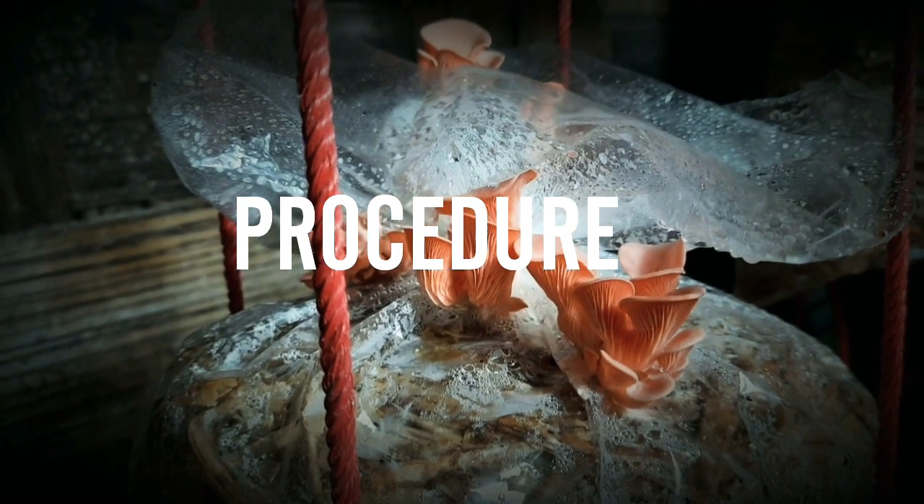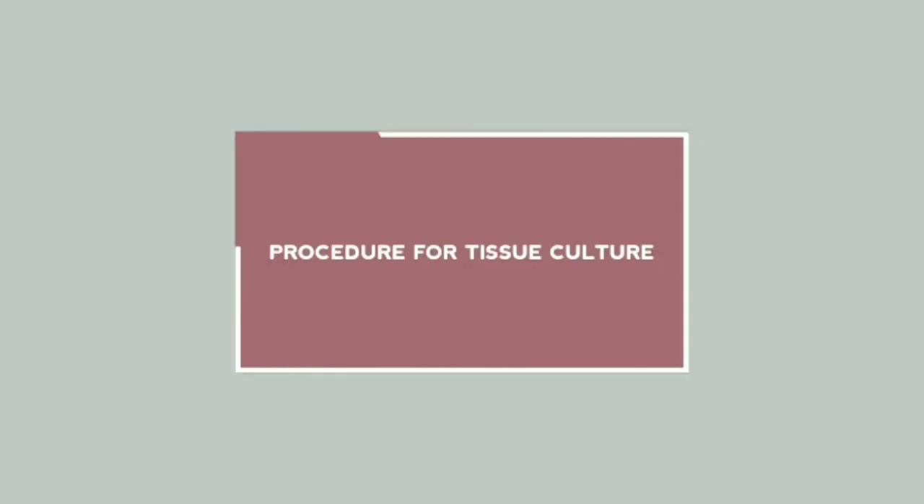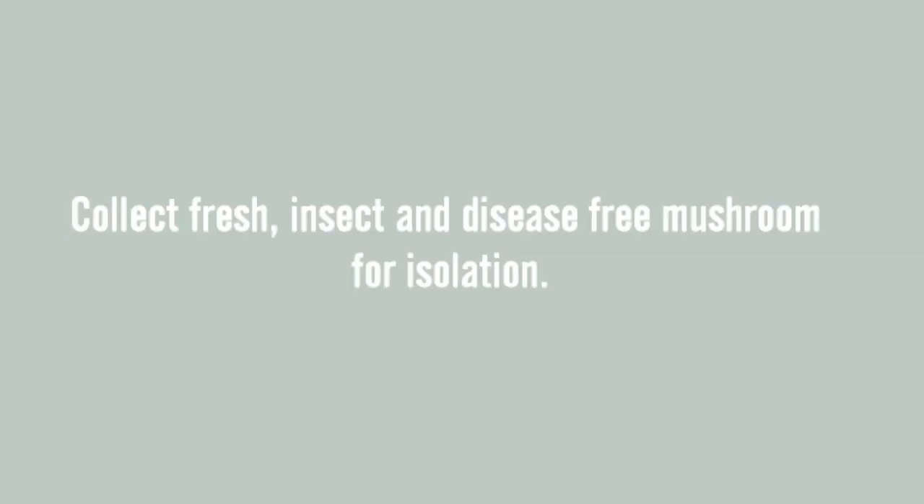Now let's see the procedure. Procedure for tissue culture: Switch on the UV light of the laminar flow for 20-30 minutes before using. Collect fresh, insect- and disease-free mushroom for isolation.